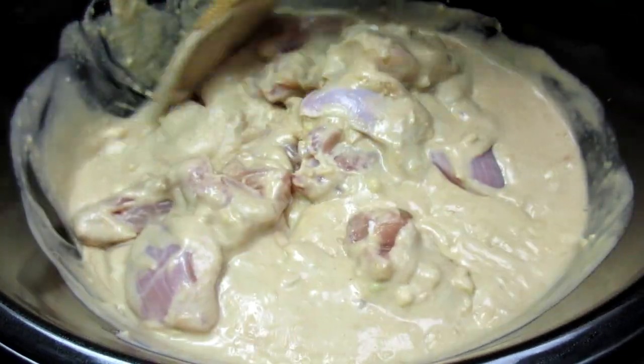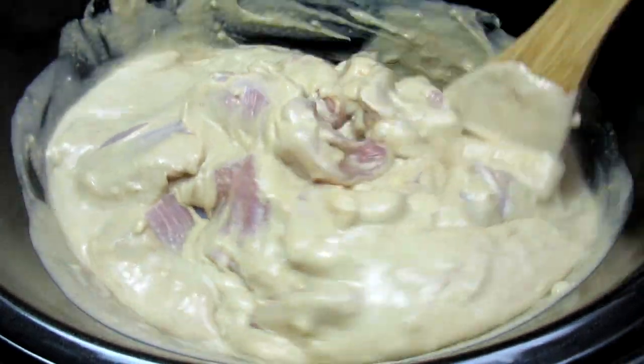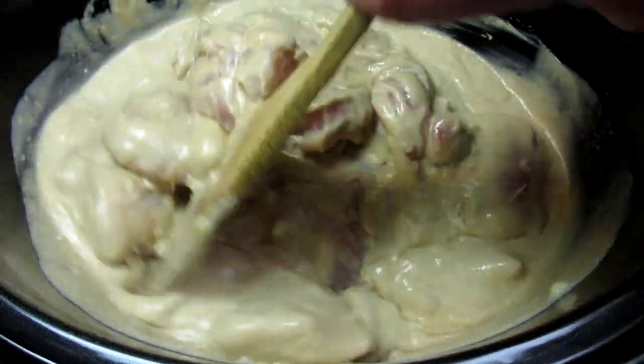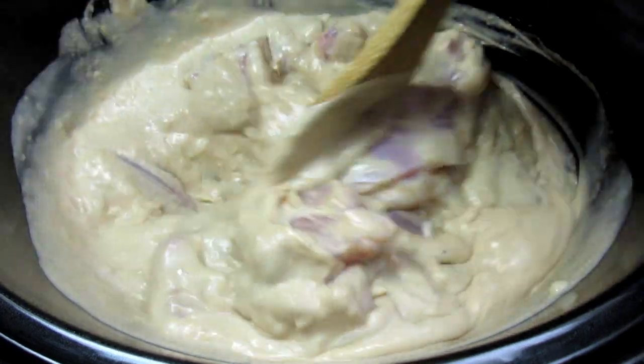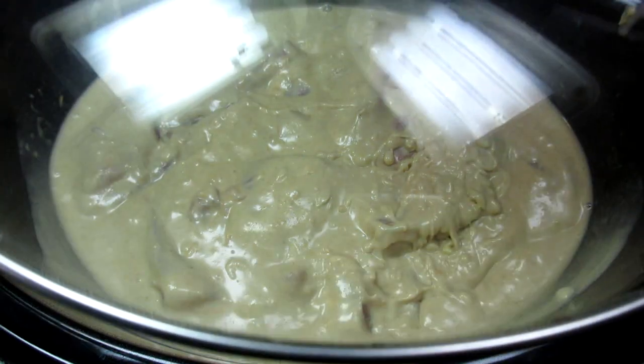Typically you would cook on high for four hours or on low for seven to eight hours, but I find the chicken will start to fall apart. If you have a timer setting on your crock pot, you can cook for three hours on high and give it a check. It will depend on the amount of chicken you use, but it should be enough time to cook the chicken all the way through.